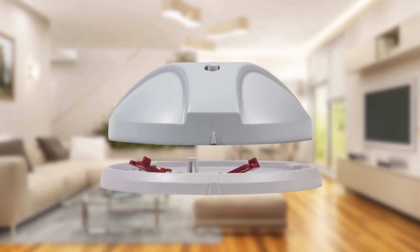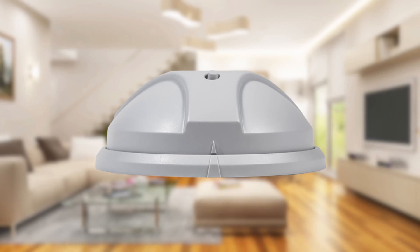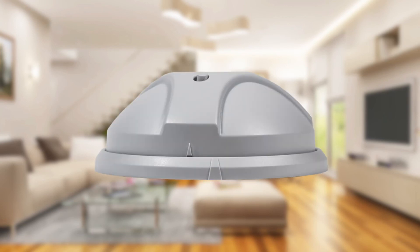To mount the glass break unit into the mounting plate, find the raised alignment notch on the outside of the mounting plate and the alignment mark on the glass break unit. Align the two marks together and then twist the glass break clockwise to lock it into place.